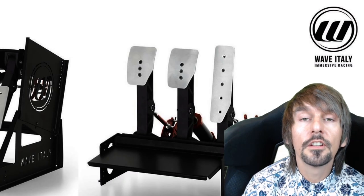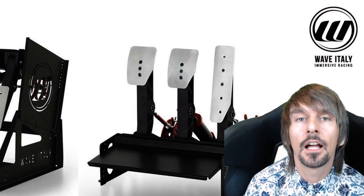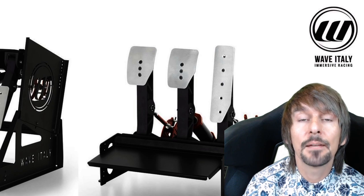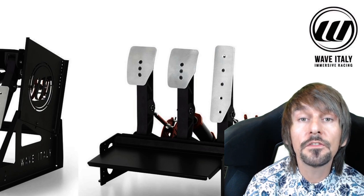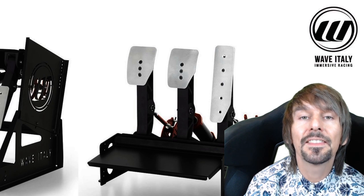Of course, feeling is an entirely subjective matter, and each driver will know what their hardware likes and dislikes are. But for me, my time with the Wave Italy Impetus Monza Sim Pedals Pro has become like being with a dear friend. Through time, perseverance, patience and shared experiences, we bonded in a way that I didn't think possible when initially bolting these pedals onto my rig.